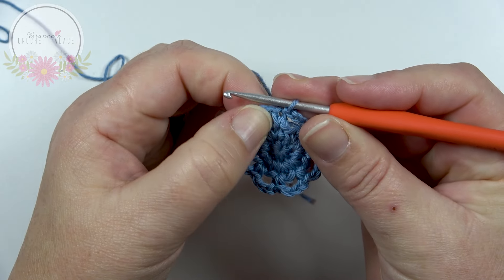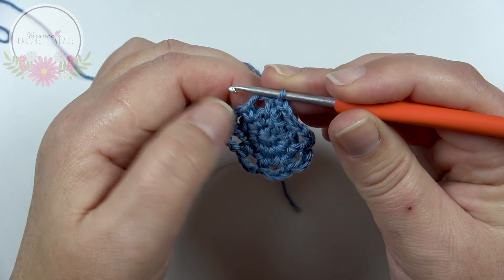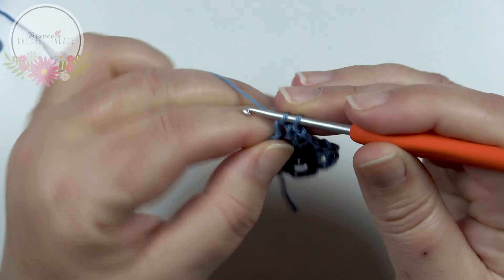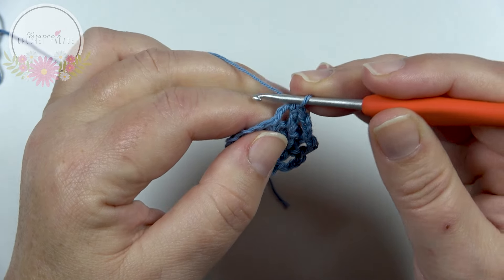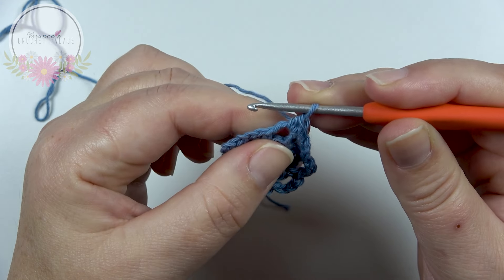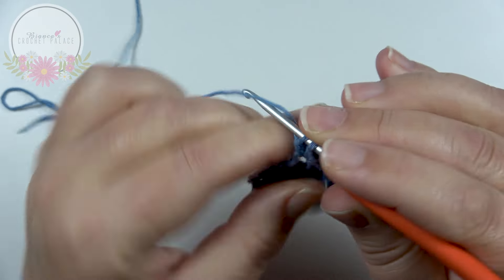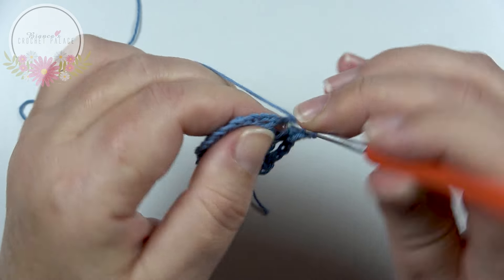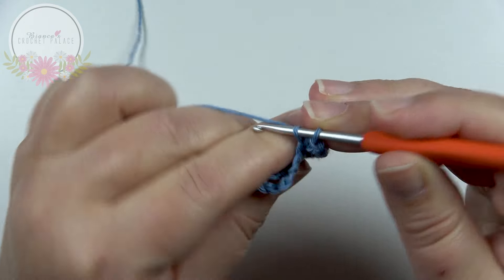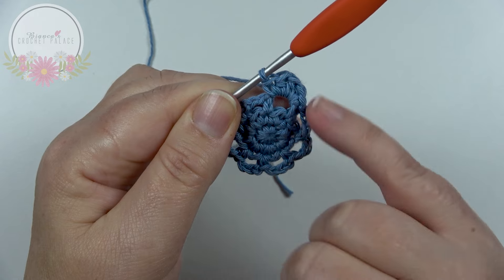We skip that single crochet where we made the slip stitch, and then in the very first chain 3 space we make our first flower petal. We start in that chain 3 space with 1 single crochet, back into that same space 1 half double crochet, 1 double crochet, 1 half double crochet, and back in that same space a single crochet. This is our first flower petal, and this is how we work all the way around — 8 times in total.